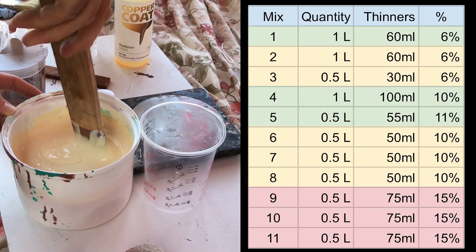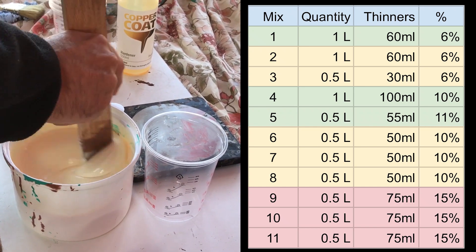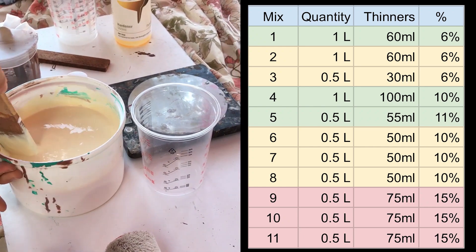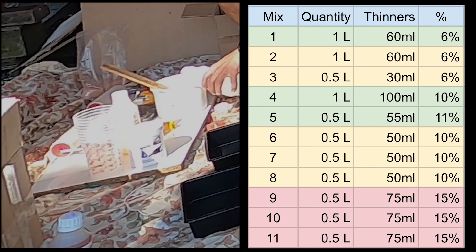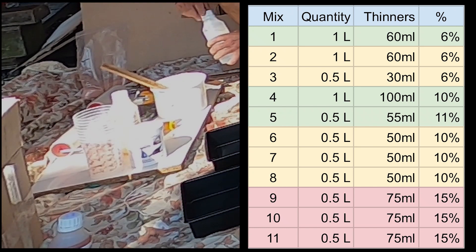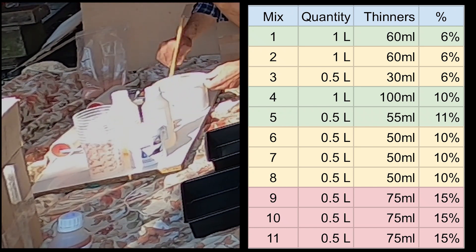Copper coat is supplied in one-litre packs and this table shows the quantity we mixed during our first application. The colours show the amount used for each full coat and also the amount of thinners added to each mix. You can see that towards the end we were adding an awful lot more thinners than the five percent recommended by copper coat.